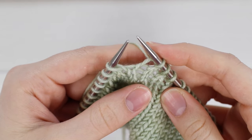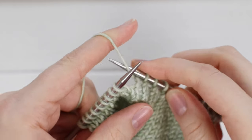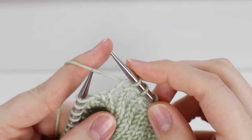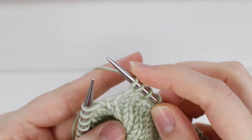Do you know how when you work a knit stitch, you bring the yarn in front of your needle and around to the back? That is a yarn over. So take the yarn and bring it in front of your right hand needle around to the back. And that is a yarn over.